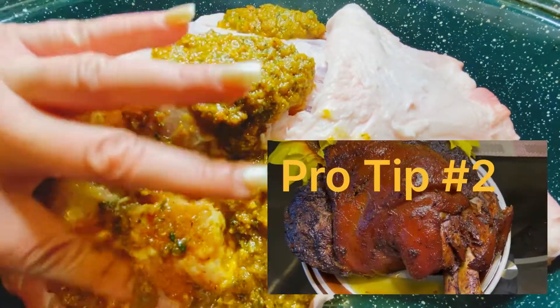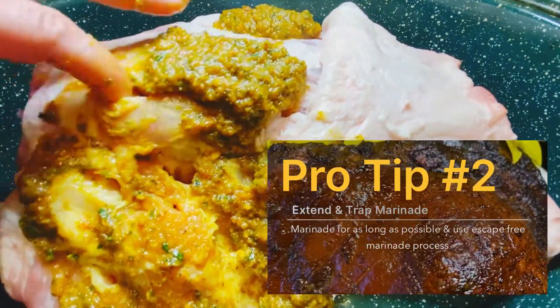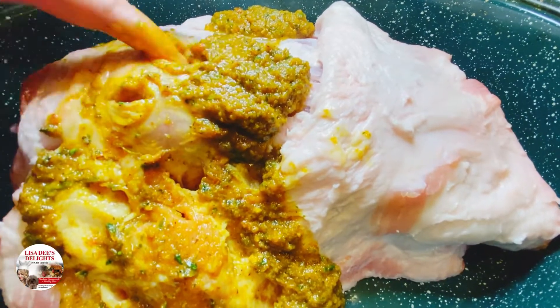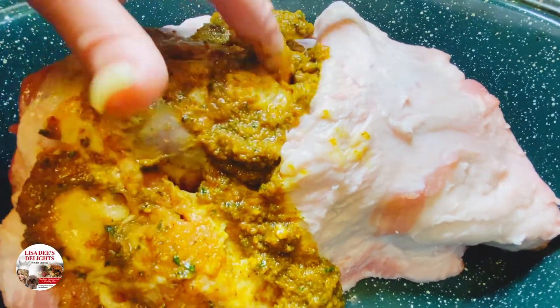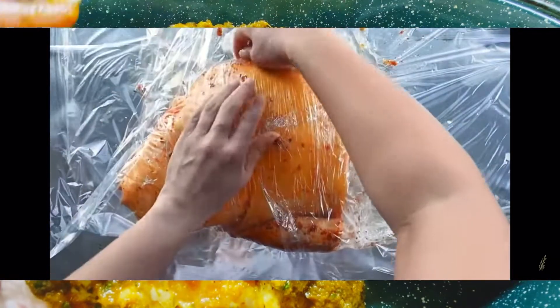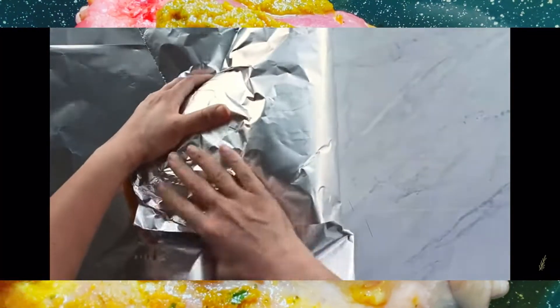My second pro tip for a super yummy pernil is to allow it to marinate for as long as possible, and don't allow the seasonings to escape during the marinating process. Ideally, you want to let it marinate for three days in the refrigerator. But if you don't have that type of time, then at least do one day. Before you put it in the fridge, wrap it with plastic wrap and aluminum foil — wrap it really, really tight so the seasoning is trapped and has nowhere to go but to penetrate even more into the meat.